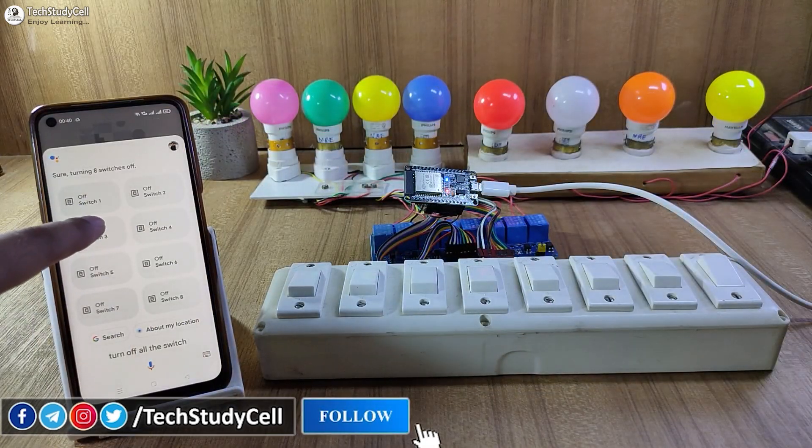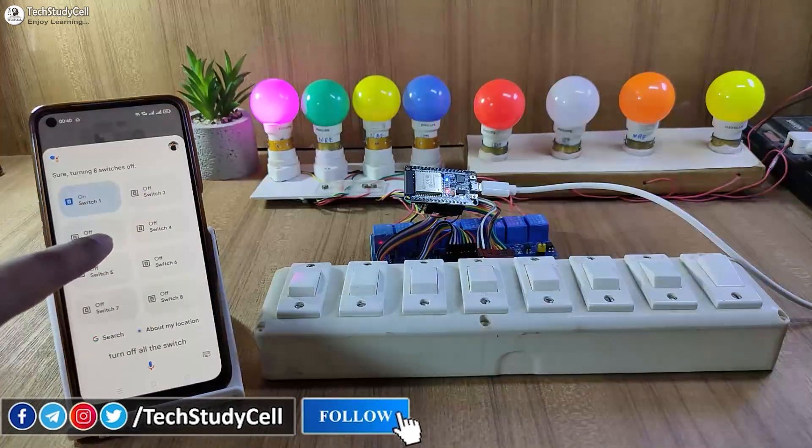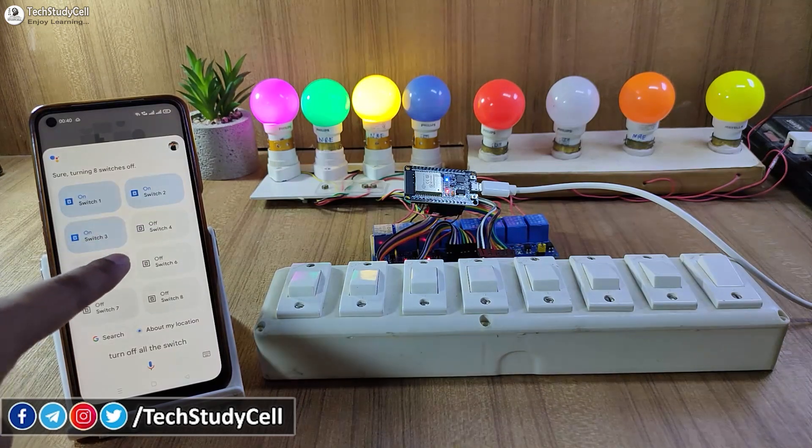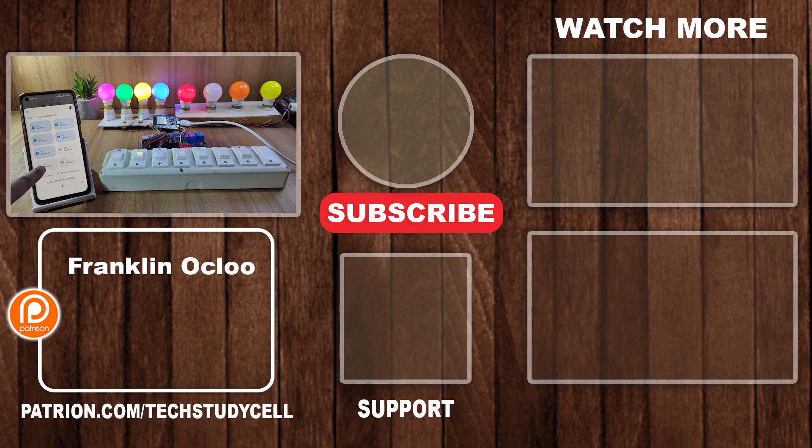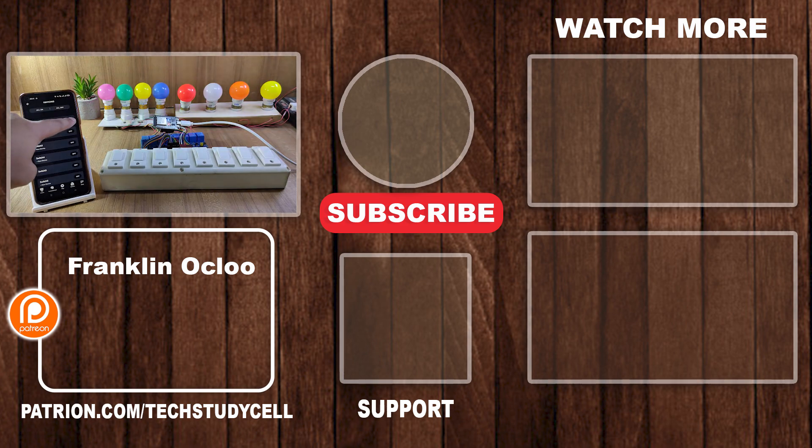So this is a very useful IoT project. If you like it, then please give a thumbs up and share it with your friends. I will really appreciate it if you support our work on Patreon — it will motivate us to make more such videos. If you find this project helpful, don't forget to subscribe for more such videos. Thank you for watching. Have a great day.